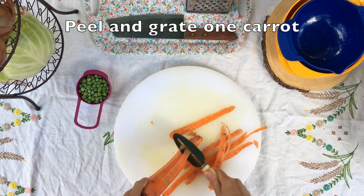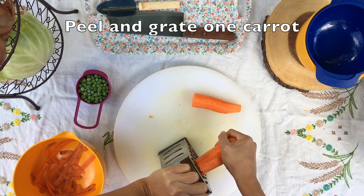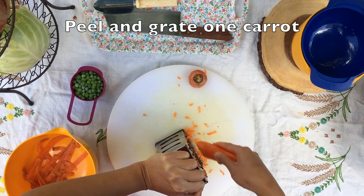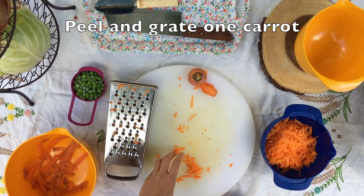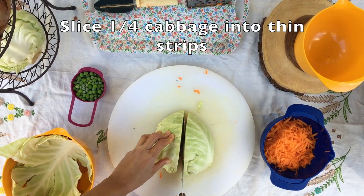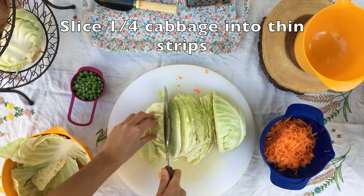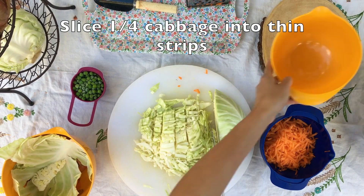First, prep your veggies by peeling and grating the carrot. You can see that I've been putting my veggie scraps in a separate bowl to save for compost. Once you're done grating your carrot, set it aside in a separate bowl. Next, we want to cut a quarter of a head of cabbage. Be sure to remove the tough core, then slice the cabbage into thin pieces and set it aside in a separate bowl once you're done.